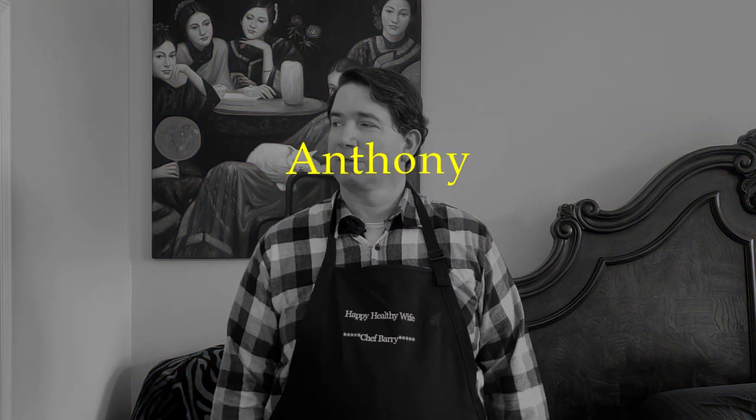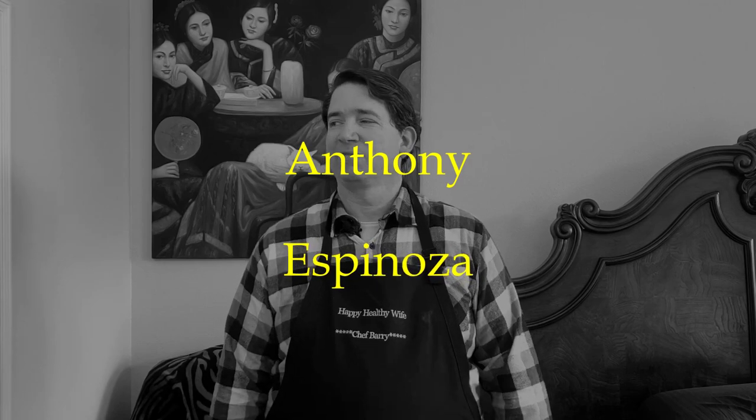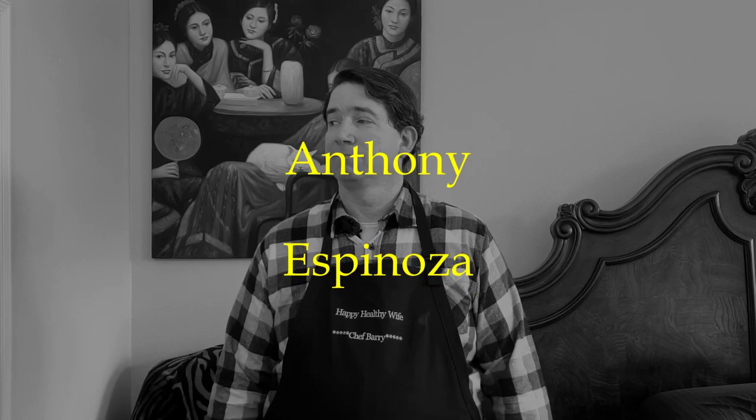Today's shoutout goes to Anthony Espinosa. Thanks, Anthony, for the continued support. If you want to get a shoutout on my next video, stay tuned to the end to find out how.